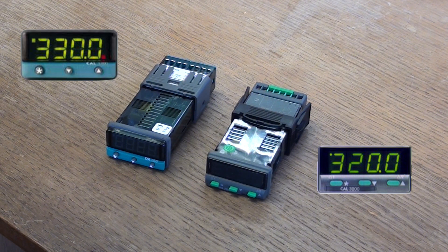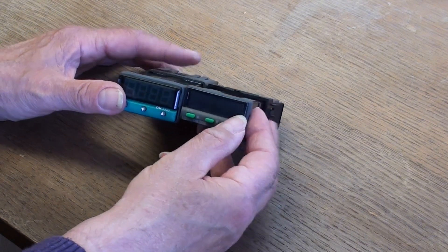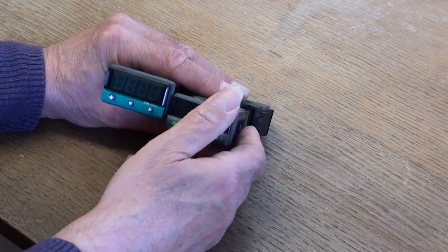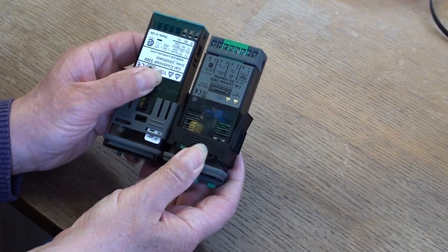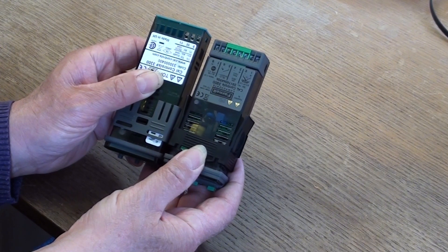There are some physical differences between the two controllers. The panel cutout size is the same, but the 3300 is slightly larger at the front-of-panel display than the 3200. The 3300 controller is also slightly longer than the 3200 controller back of panel — about five millimeters longer, as you can see if I hold them up.